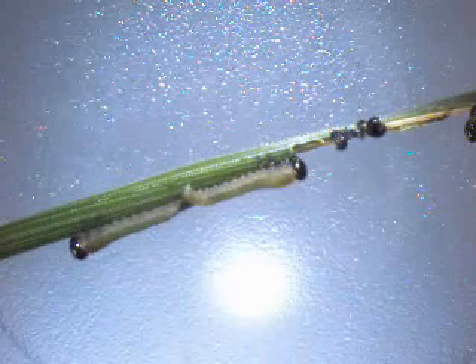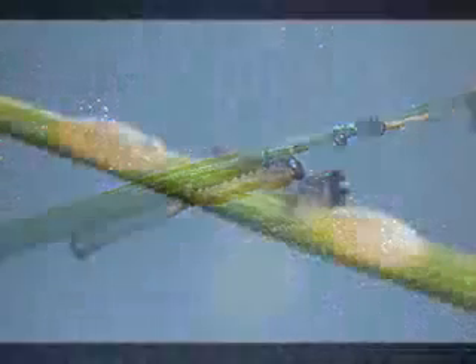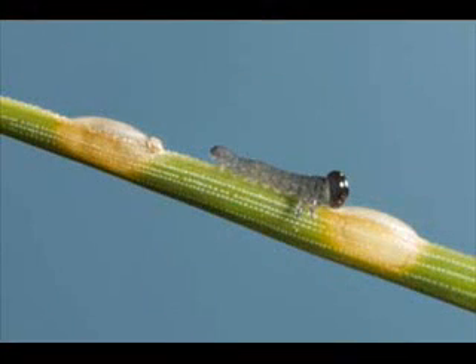The eggs of the European pine sawfly had just begun hatching on Long Island on our recent scouting trip. The newly hatched sawflies are less than a quarter inch long, and each one is grayish-green with a black head.